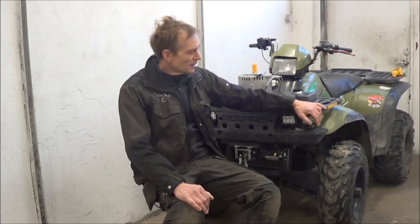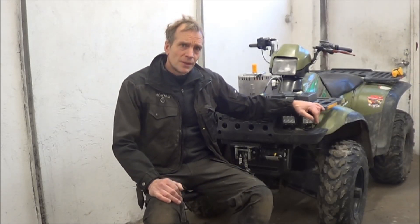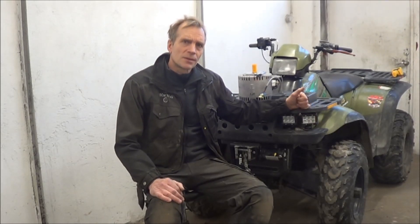Hello and welcome to my next project. This time I will make an electrical conversion of this Polaris ATV. I bought this because the motor is broken, and I found these Polaris quite handy to convert because they have a separate transfer gearbox, so you could quite easily make a transmission between the electrical motor and the transfer gearbox.